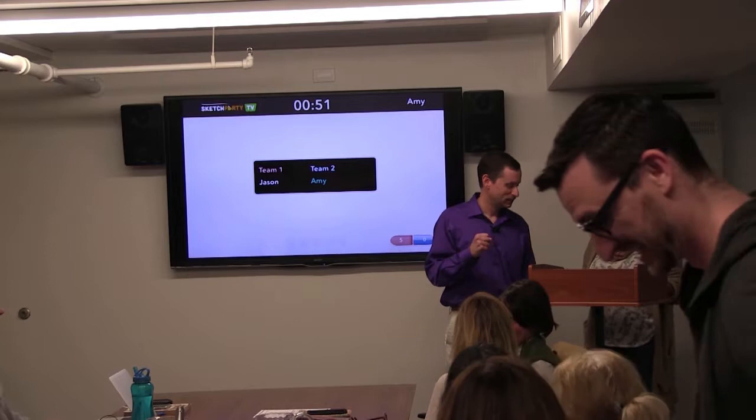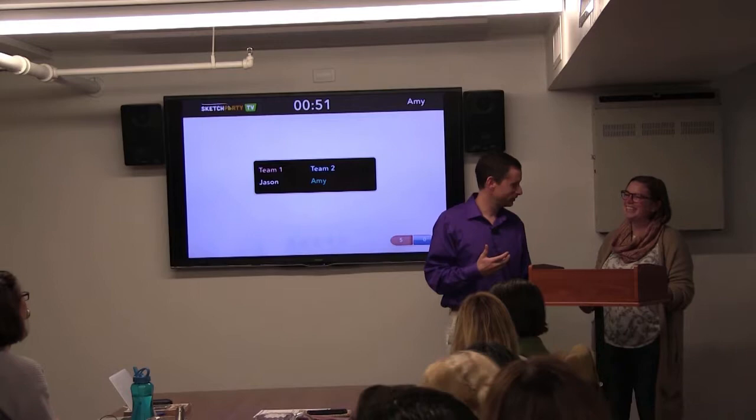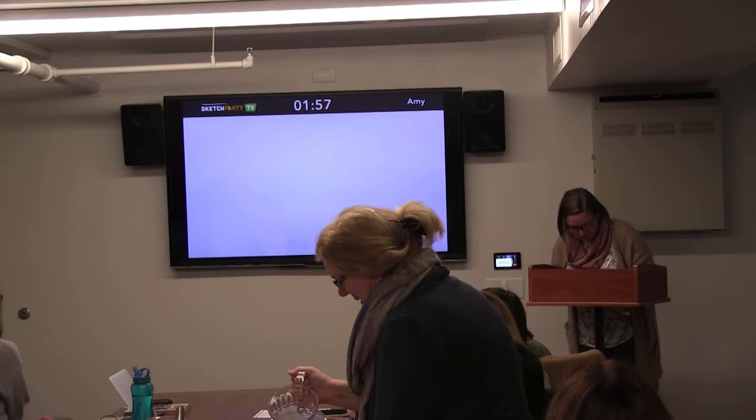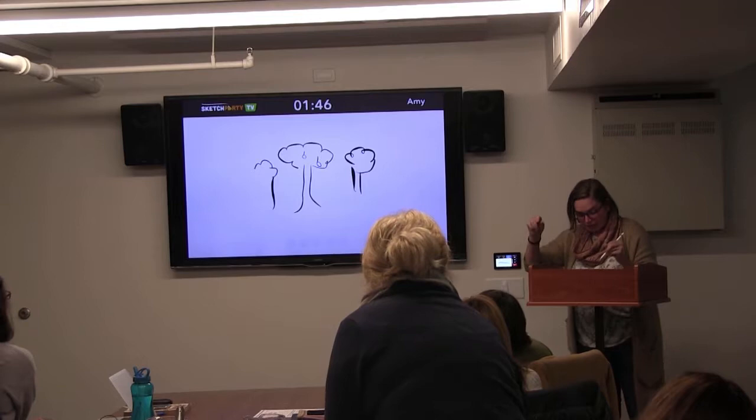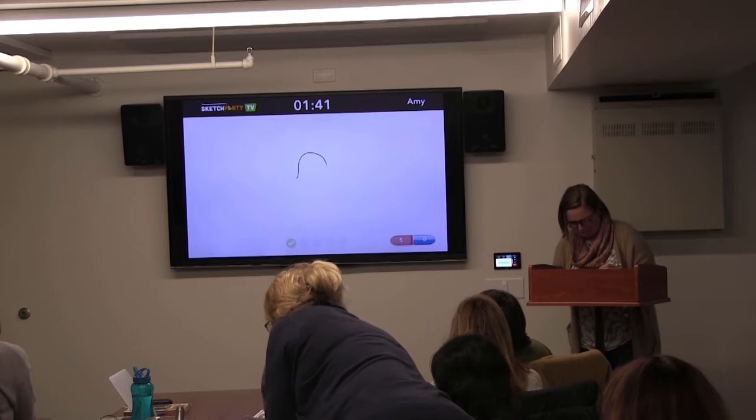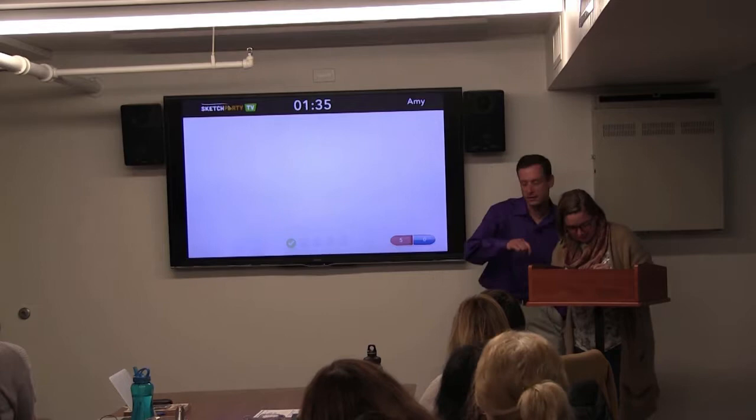Now it's Amy's turn with no pressure at all. The audience begins guessing: 'tree,' 'forest,' 'farm,' 'branches,' 'leaves,' 'fruit,' 'apple picking,' 'orchard' — and orchard is correct. Amy asks about the clear button to erase her drawing, and Mark confirms there is one.